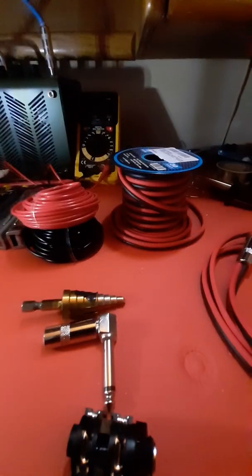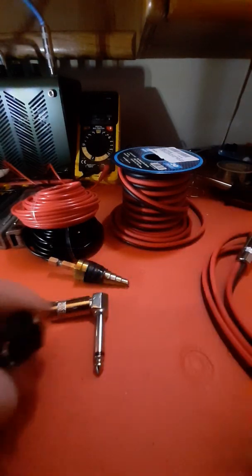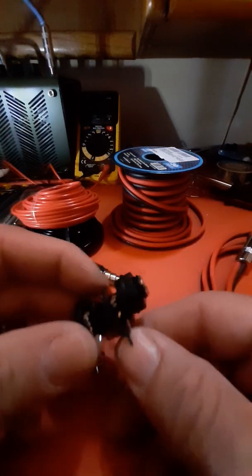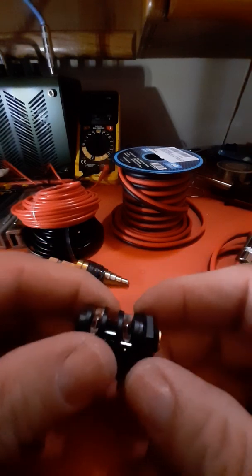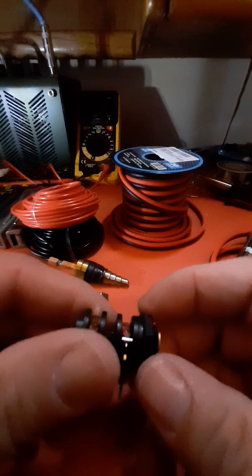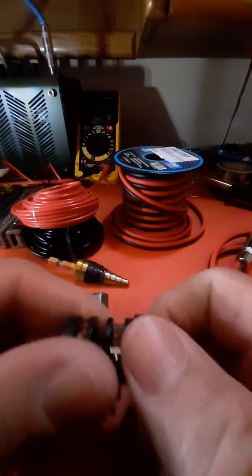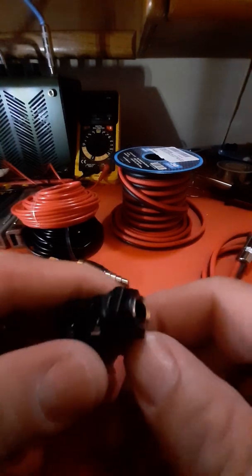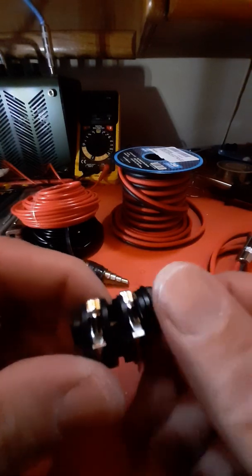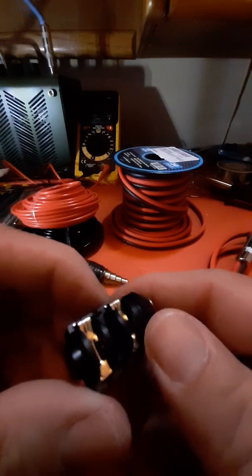Let's start with the switch first. If you don't have a speaker out in your amplifier and you want to add one, you can go ahead and get yourself an external cabinet — a 1x12, 2x12, or 4x12. In my case, I have a Boss Katana 50-watt and also a Peavey Viper 75 Mark One, the very first generation, which is an awesome amplifier but doesn't have a speaker out.